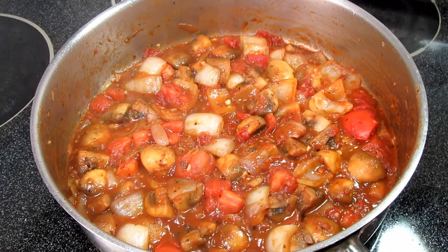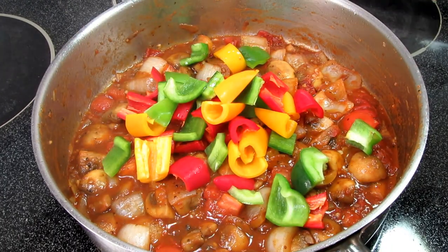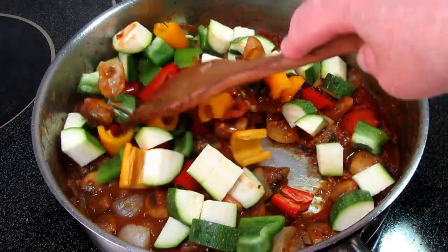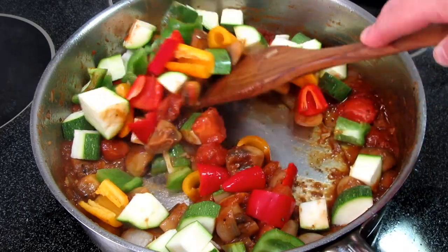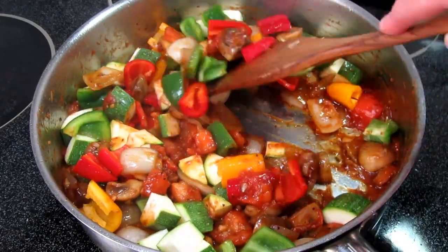To make this dish even more tasty, I have a colorful bouquet of green, yellow, and red bell peppers. And straight out of the garden I also have one cup of diced zucchini. Giving that a good stir, covering and simmering for five minutes, occasionally stirring.